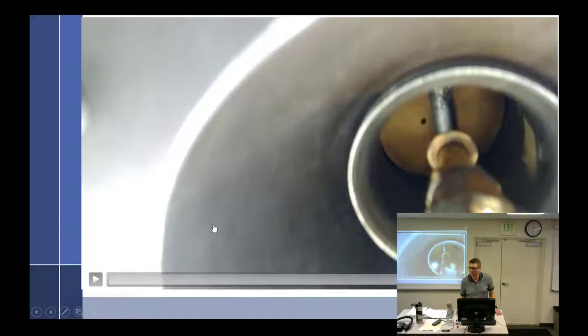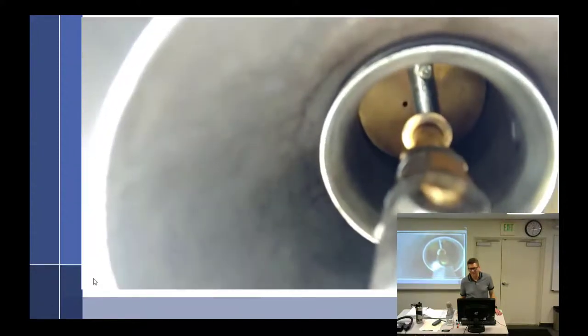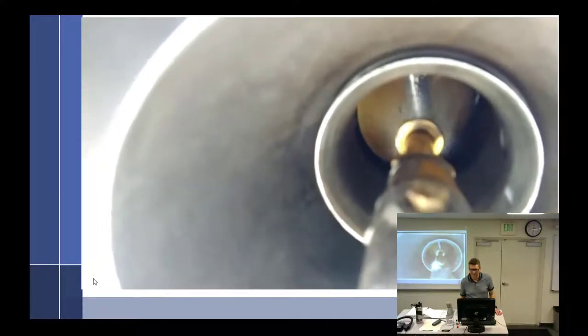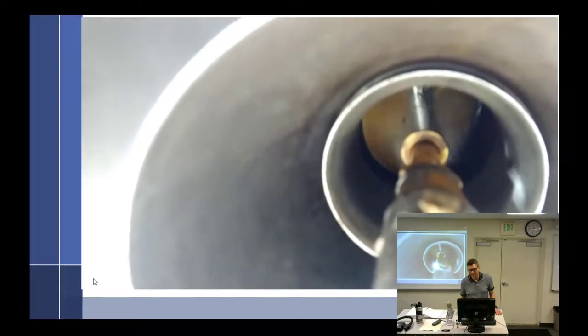That doesn't look too emulsified. No, it doesn't. And it does there.